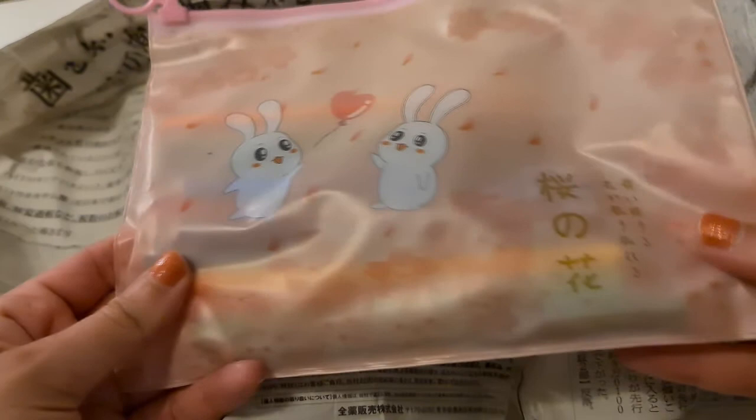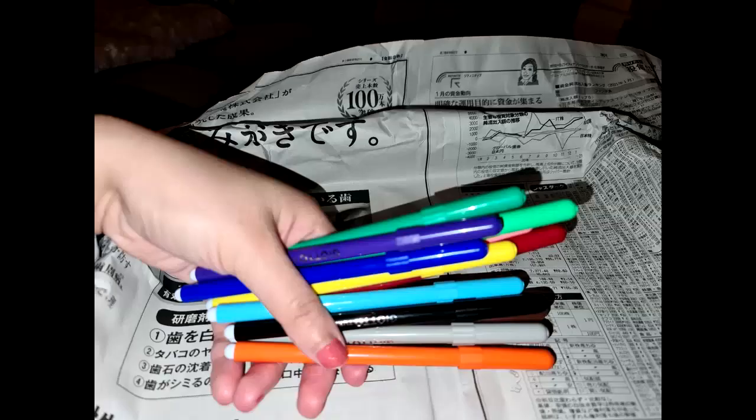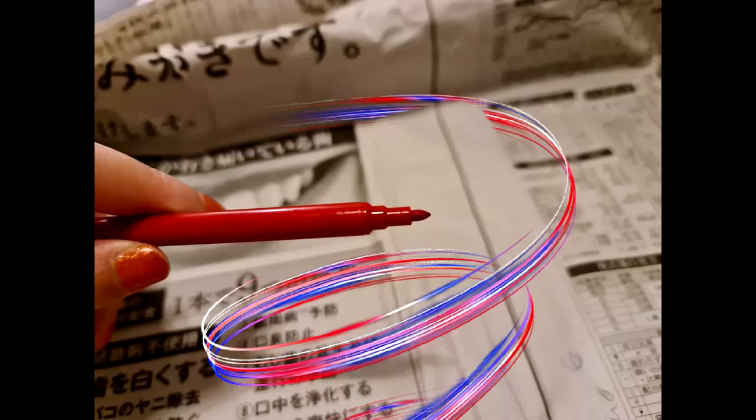Then we have this little pouch with very cute rabbits — I have no idea what it says on there, but I hope it's something cute. Inside it has these markers. I tried them yesterday and they were quite good. These are more like coloring markers; I wouldn't say they're ideal for lettering, but who knows — I'm not a lettering expert!